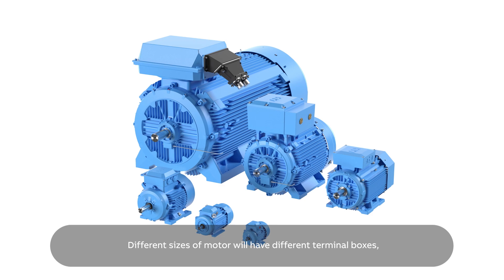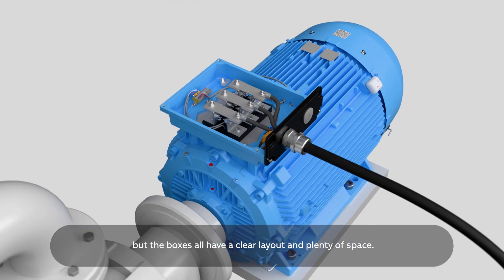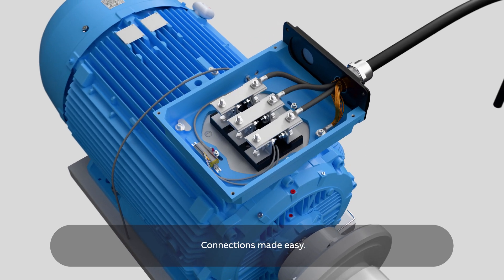Different sizes of motor will have different terminal boxes, but the boxes all have a clear layout and plenty of space. Low voltage motors from ABB — connections made easy.